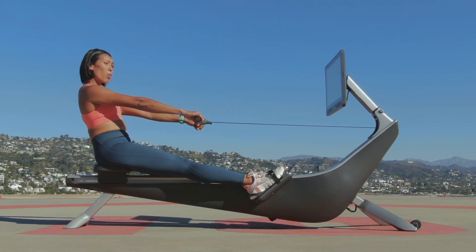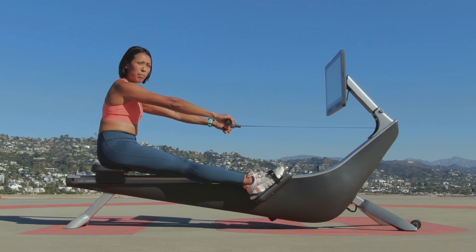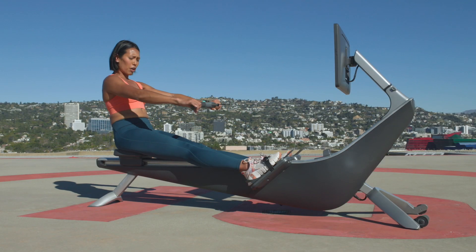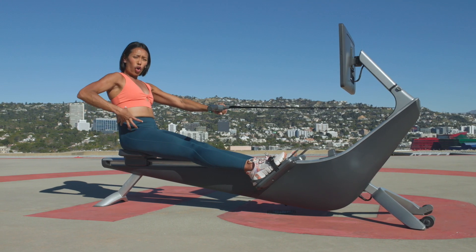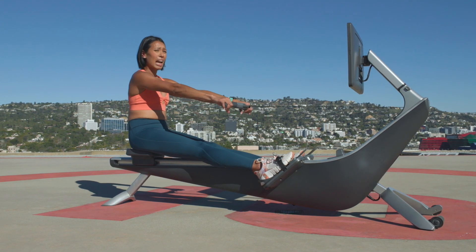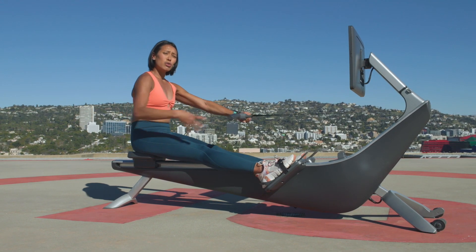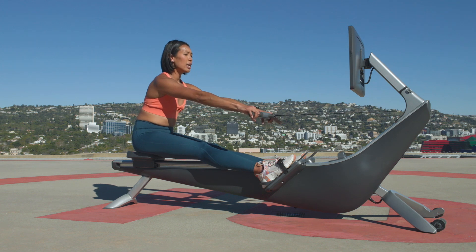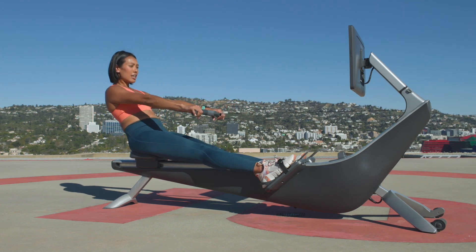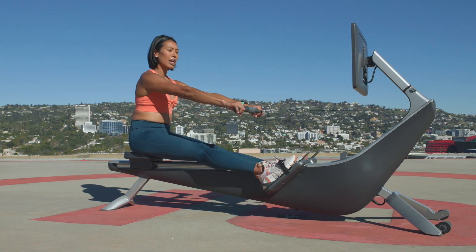Feel it in your core as you lean back and in your hamstrings as you lean forward — finding that hip pivot, that hip hinge. We want to nail down that hip movement because we want to protect your back. We want to take in that power from the glutes to the core without using your back. I've heard so many members and athletes complaining about lower back pain because we're not being efficient about using our hips.